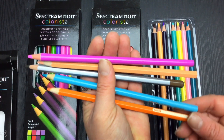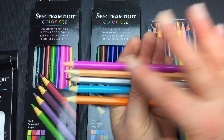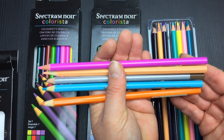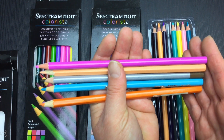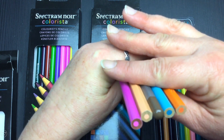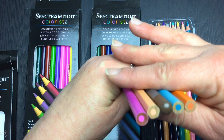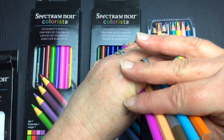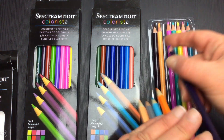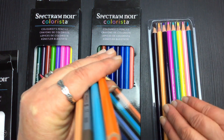The barrel is sturdier and bigger than the Crayola, and the whole barrel is coloured in the pigment of the pencil — though the barrel colour doesn't perfectly match, so you'll always want to do a colour swatch. We can also see how well-centred the core is compared to the others. A well-centred core means your pencil will sharpen easily and avoid breaks. This one is pretty well centred, making it easier to sharpen.